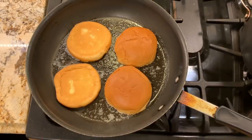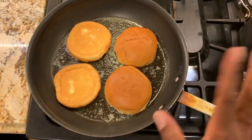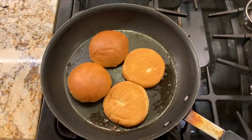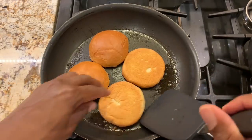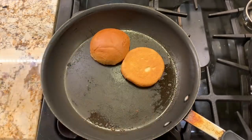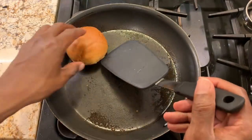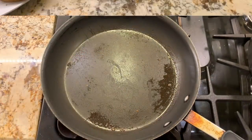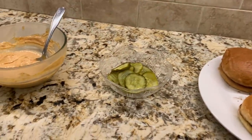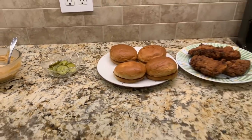In our very last step, we're going to take our brioche buns and toast them face down for about a minute or two. We'll take a look at our buns — nice and toasted, beautiful. We'll take all of these out and put our sandwich together. We have our chicken breast, toasted buns, pickles, and our mayo sauce.